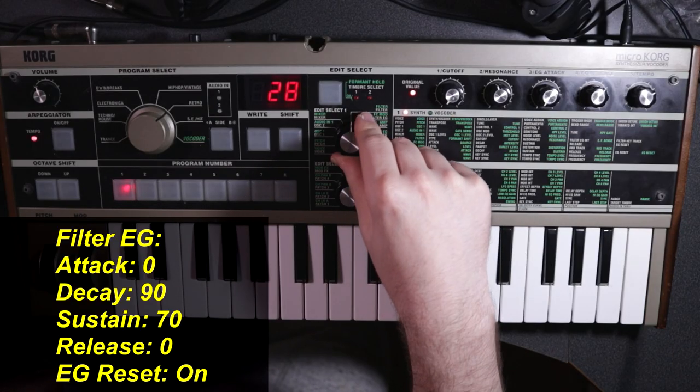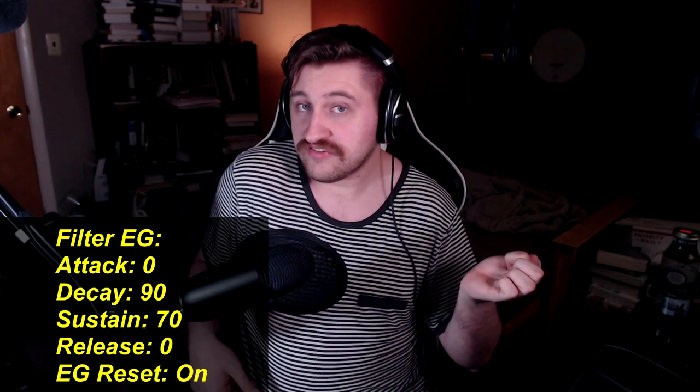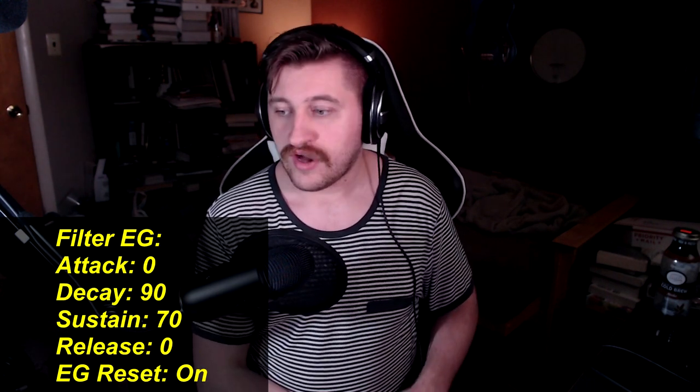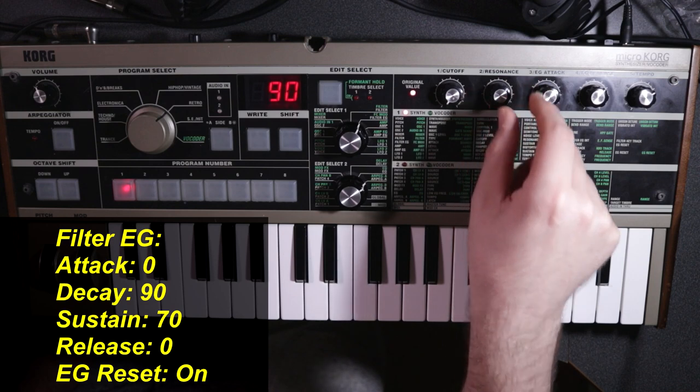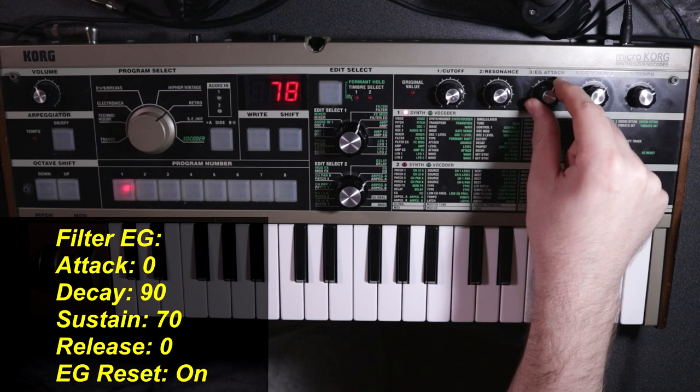With our filter envelope generator, we're going to create some movement with the cutoff frequency to make the sound kind of pluck, as though you're plucking a string on a bass guitar. We're not going to add any attack or release — I strictly want a decay and then have the sound sustain at the very end of that decay. For the decay, we're going to set this right around 90. At shorter values it plucks extremely fast; at longer values like this it slowly draws out. Then for our sustain, we're going to bring this down to around 70. Both of these settings I'd encourage you to experiment with.